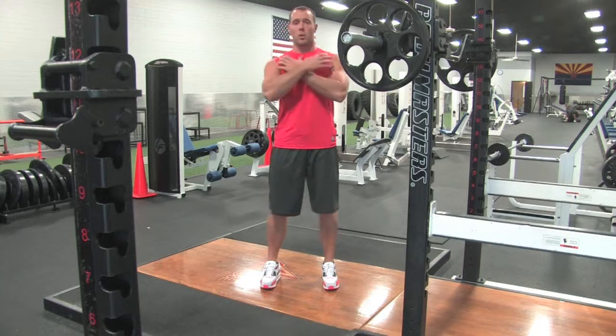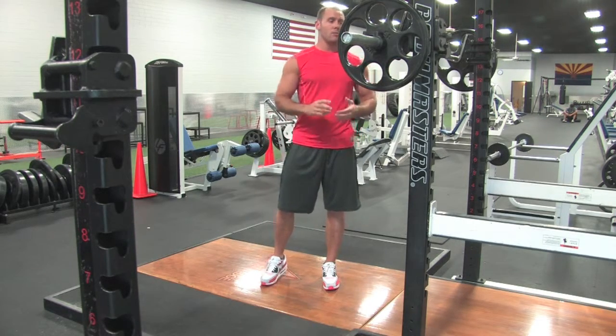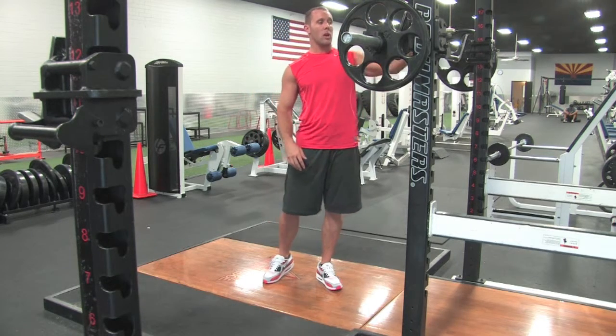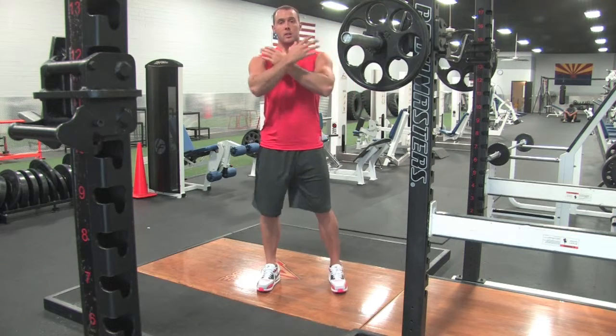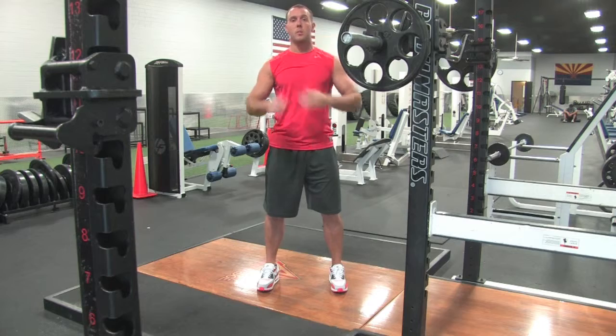The biggest difference is how we're going to hold the bar. Instead of the bar being on our back, we're going to have it on the front. There are three different ways to hold the bar on the front. I like to do just across my shoulders, arms crossed — that's the easiest way for me.